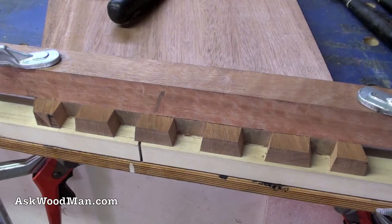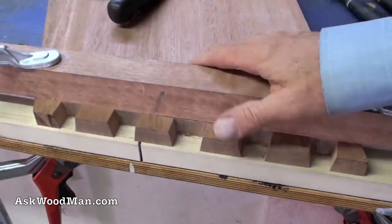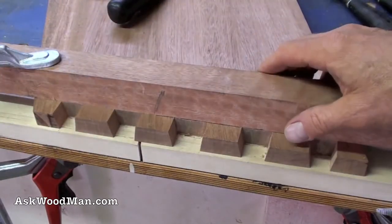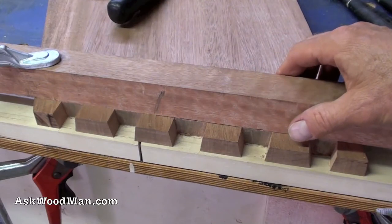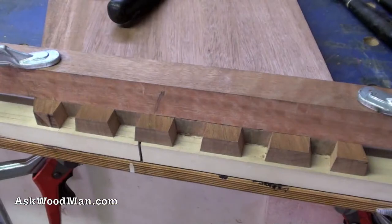I'll cut this other one and then we're going to dry fit this together. I'm going to wait and trim after everything's glued up — I don't want to trim yet because I'll just pop that with the hand plane wherever those go. The next thing I need to do is decide where the sliding dovetails are going to be.